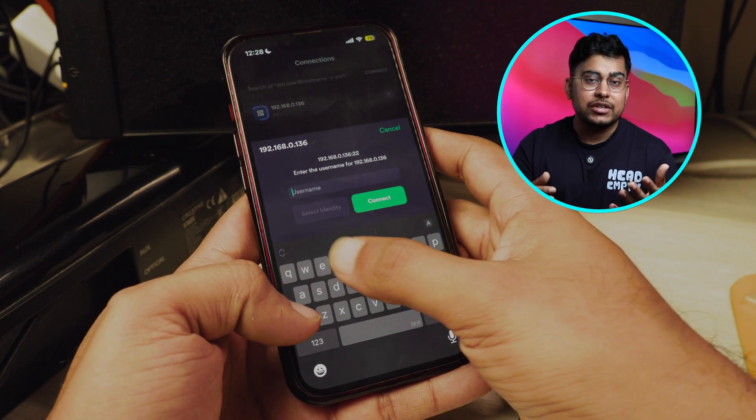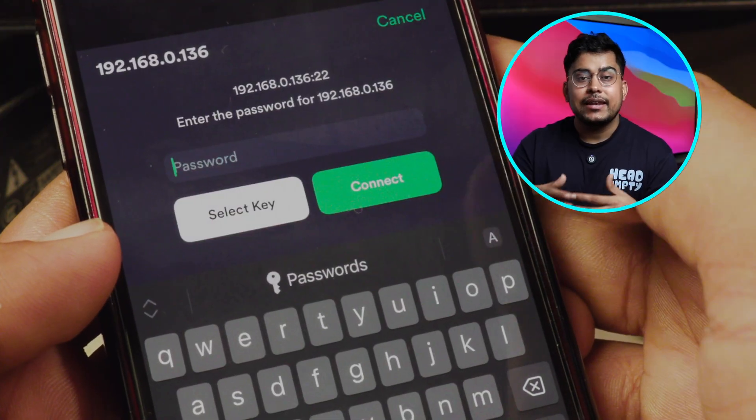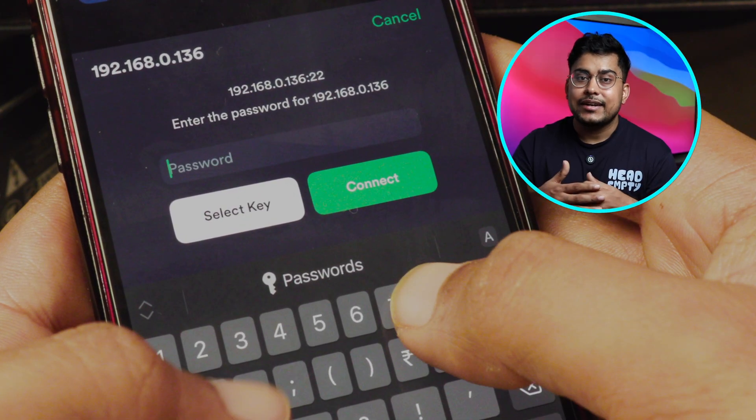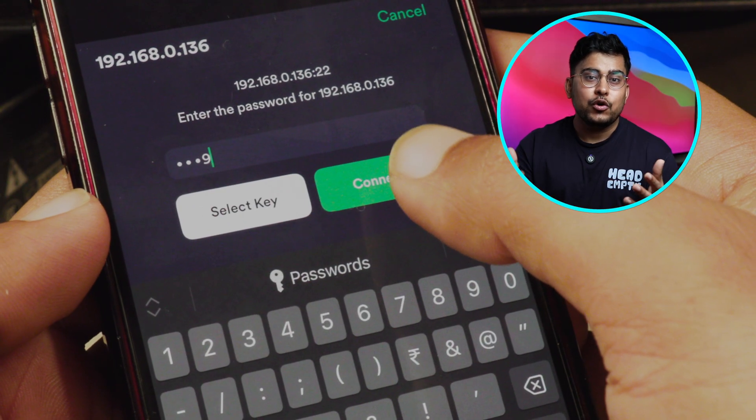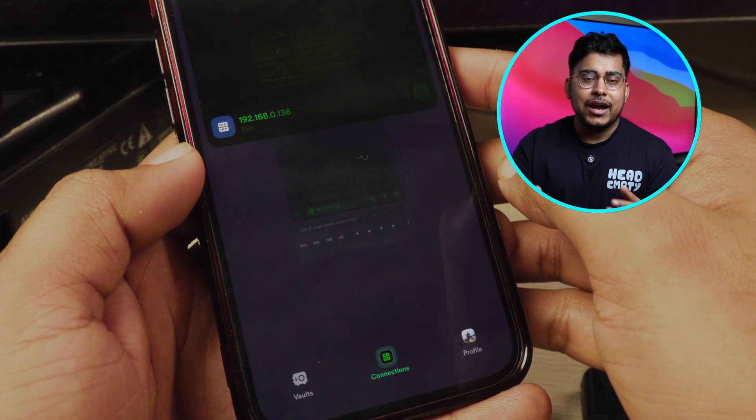You have to type the username which you set up during the flashing of the SD card, then tap connect. Next, enter the password, tap connect, and this will show you a prompt. You have to accept it, and once you accept it, you are into the Raspberry Pi.